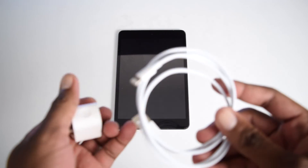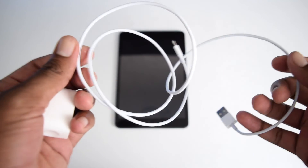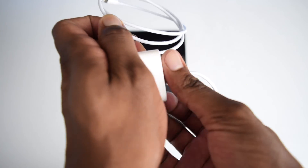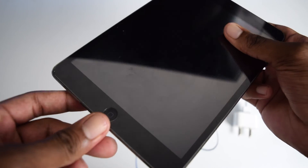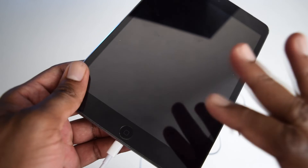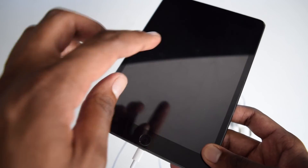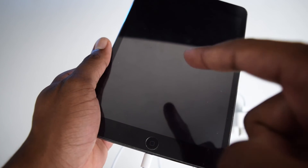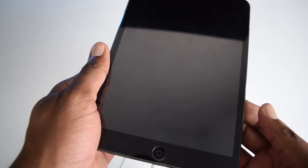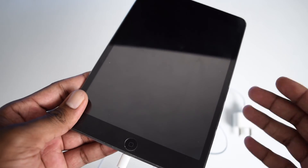If this step didn't help either, here's the last step: keep your iPad charging for four to five hours continuously. Connect your USB cable to your charging socket and into your iPad and leave it without touching it. If it still doesn't turn on and you're still seeing that same screen, this may be a battery issue and I'd recommend visiting a service center rather than replacing the battery at home, as it's a sensitive repair.